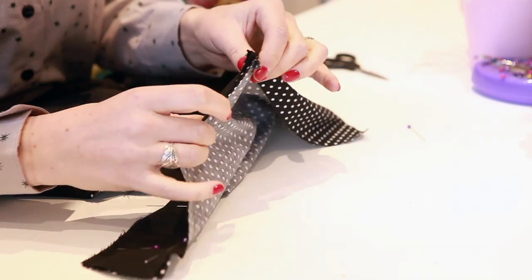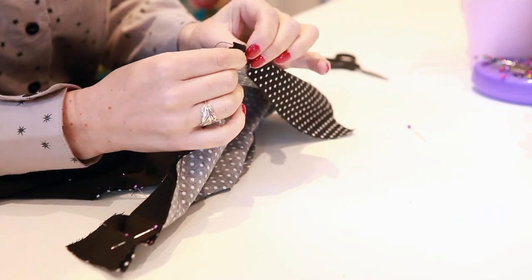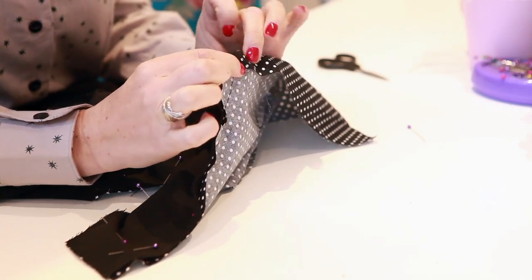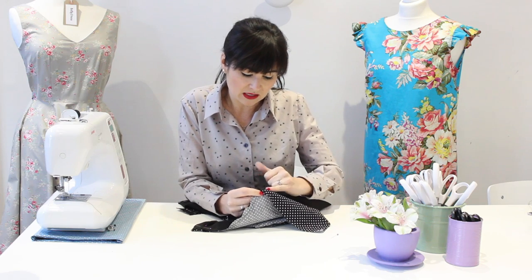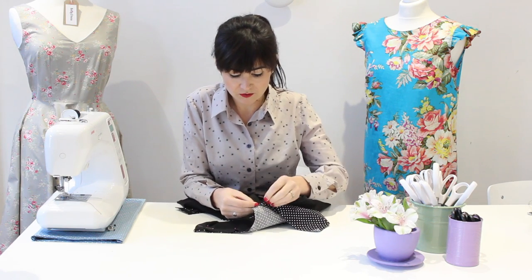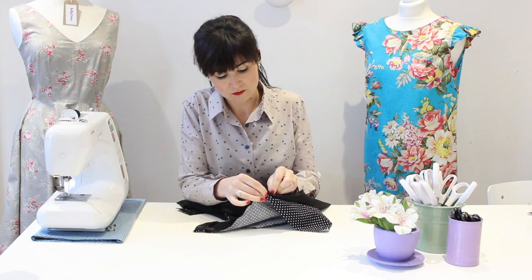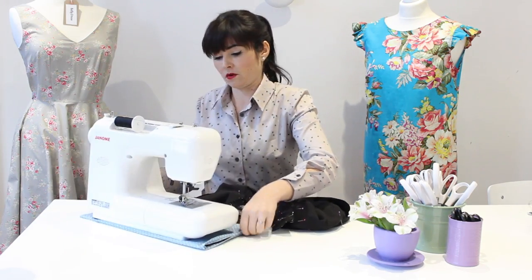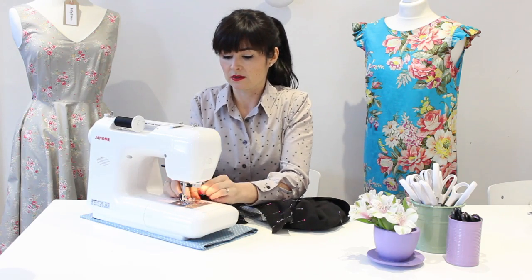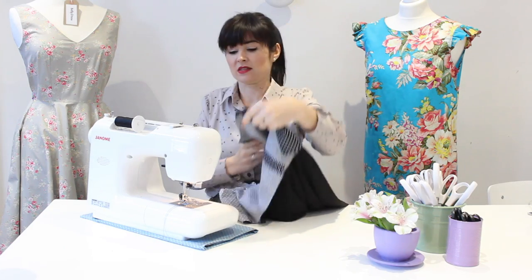The one thing to note that's slightly different is the center back. When we finish the center back edge of the lining, we're going to hand stitch it to the zip. In preparation for that, fold back the lining so it's sitting just inside the folded edge where the zip starts on the center back, so that when we turn it the right way around it will sit just in front of the zip teeth. Pin it in that position and do the same on the other side. I'm now going to sew with a 1.5cm seam allowance all around the armholes, center back neckline, and front neckline, being as accurate as possible.